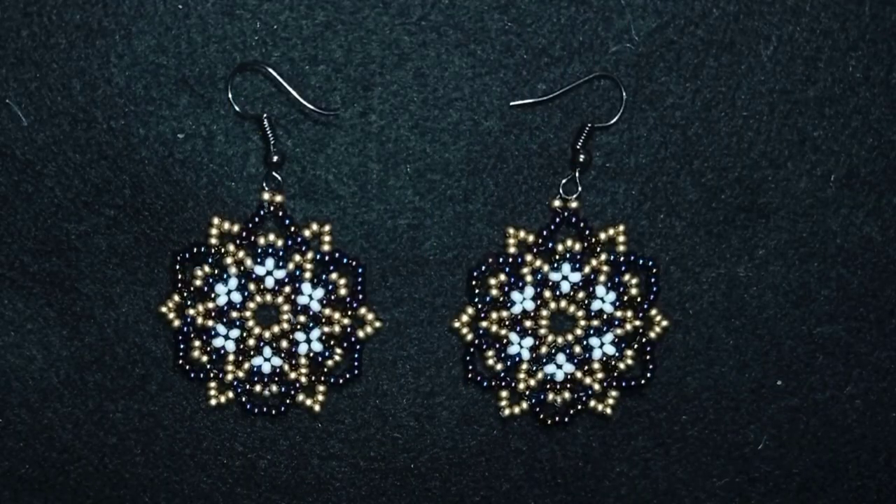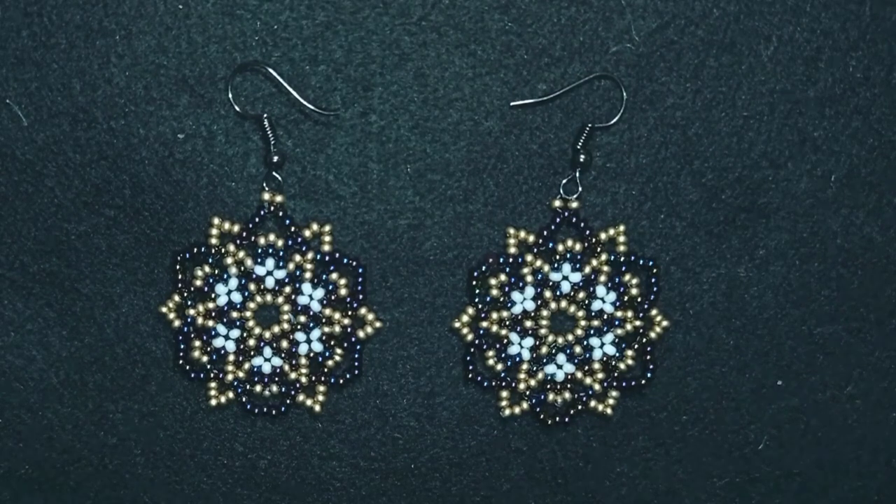Hi there you guys! I'm Teddy from Bijuteo Beading and in today's tutorial I'm gonna be showing you how to make these retro seed bead earrings. I'm showing step by step and they are easy to make with easy and simple materials — only seed beads and standard earring findings — so by the end of this tutorial you're gonna be able to make them by yourself.